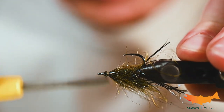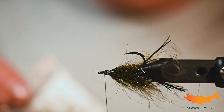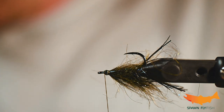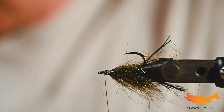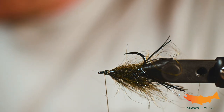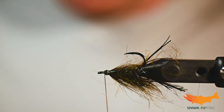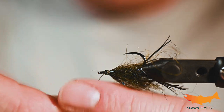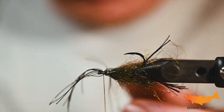One of the challenging things is getting an evenly distributed application, but don't let that be a huge concern when you're tying this — you're just creating a buggy mess on some hooks and shanks, and those fish are gonna love it. It is tough to line up the fibers, but that's also something I'd recommend not worrying too much about. Just get it on there — you can trim it afterwards.